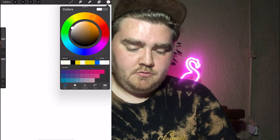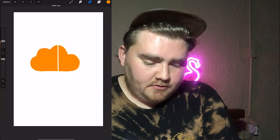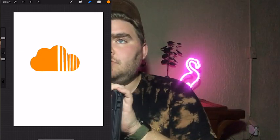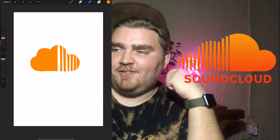SoundCloud. Okay, I think I can do this one. I've been on SoundCloud a lot this week actually. It's orange. That's my guess. Oh, that's really good! Is it? I got it the wrong way though. That's okay. Let's do one more.